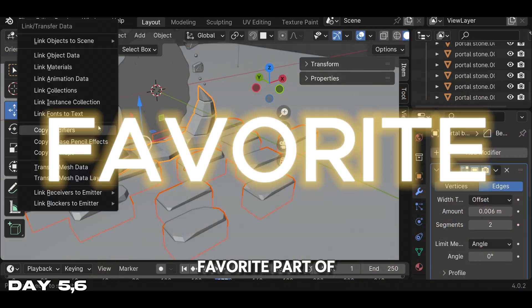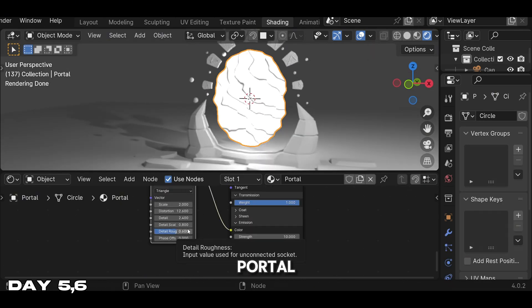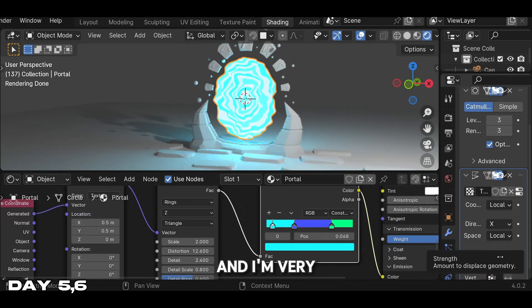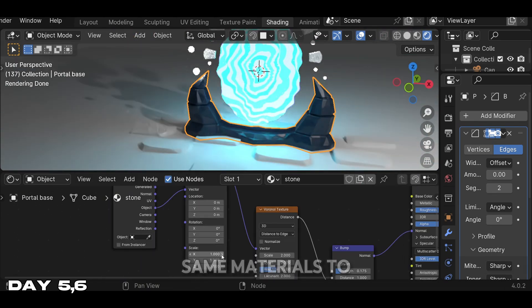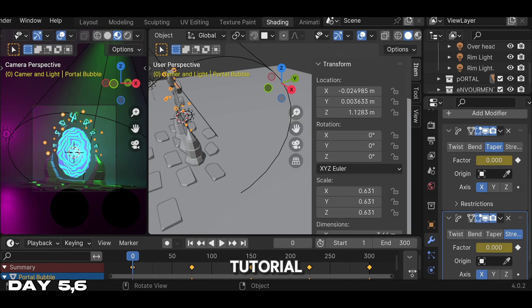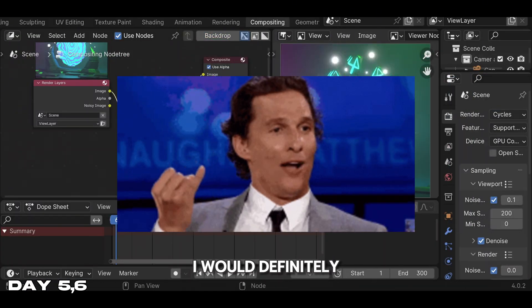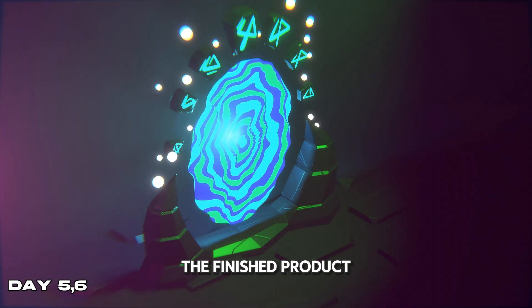Now we're going to my favorite part of the tutorial — the rendering. We're going to use some geometry nodes to add some texture to our portal. I decided to go my own route again with the colors, going with a cooler palette, and I'm very happy with how it turned out. We added the same materials to each object, then added some light and bloom for more depth. We finished up by adding some animation with keyframes. This was a really good tutorial — I would definitely put it in my top three for beginner Blender tutorials.